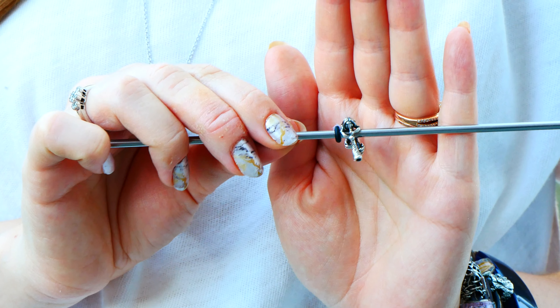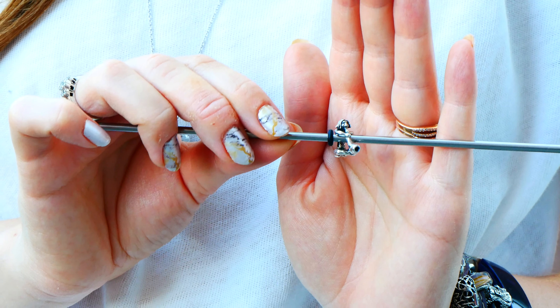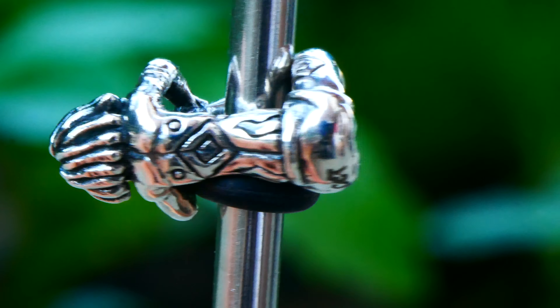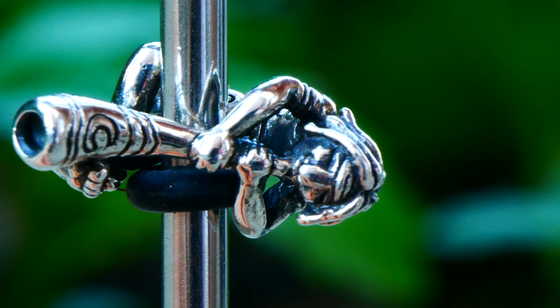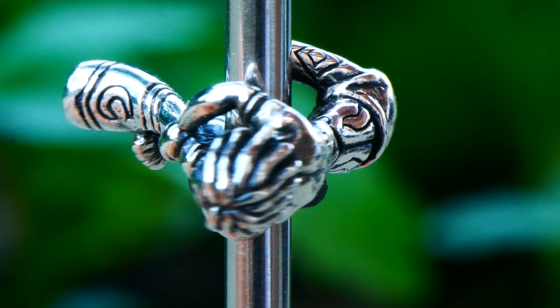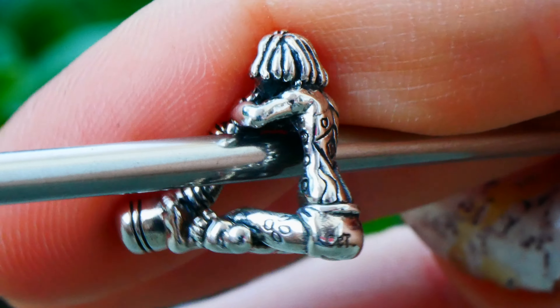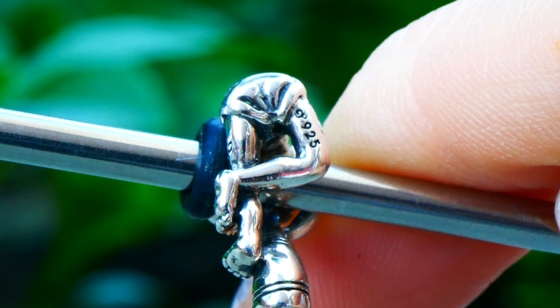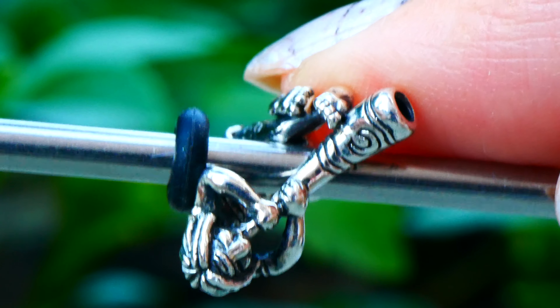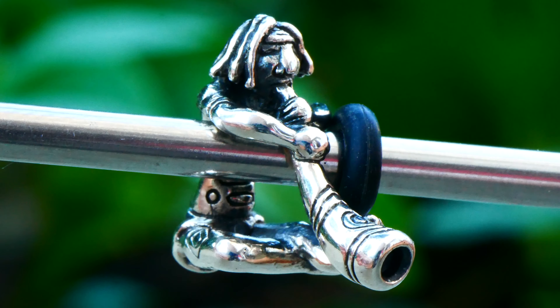We have a couple more special release items from Ohmbeads. The next bead is an Ohm Australia exclusive. It is part of Australian heritage and it's based on a musical instrument — I believe it's called a didgeridoo. It's a very long horn that this gentleman is playing. I need to Google it later and hear what it sounds like. The charm itself is very detailed — the gentleman looks like he has paint or tattoos on him, a little cloth on him, and there are details on his little toes and feet. There's a little moon shape on the bottom near the instrument. It's a really cool charm with so much face detail.